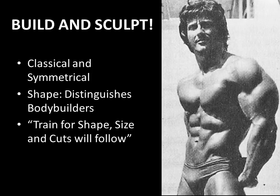His approach for building arms is no different to his approach for building his entire body. It really is all about building size and then sculpting that physique down like a sculptor would a piece of stone or marble. It is about developing a classical and symmetrical look. Shape distinguishes the bodybuilder, and particularly in the arms one can really see a lot of differences in bodybuilders. Once you have size, Frank Zane recommends to truly try and sculpt what you have. This idea is wonderfully represented in this photo.